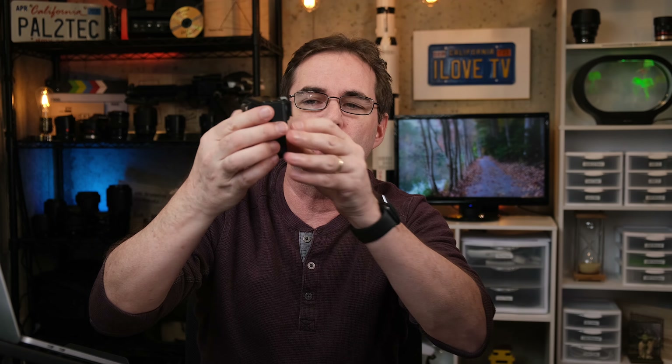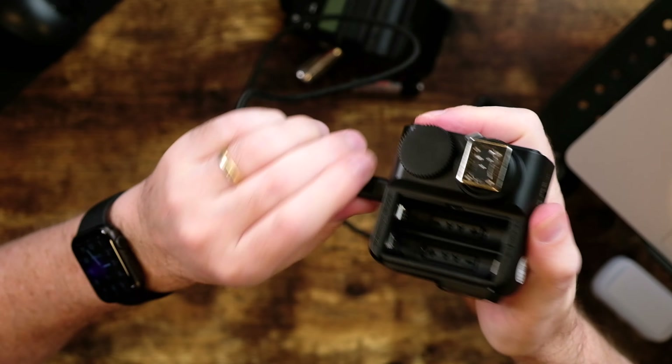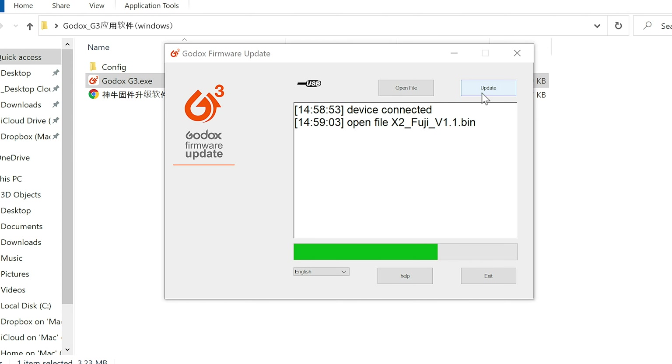This absolutely sucks for Mac users, because to get around this you only have a few options. If you happen to have a PC laying around, great — use that, get the Windows version, and you're good to go. There is some command line workarounds you can do, but I would not try them — it's a lot more hassle than it's worth. For this demo today, I'm gonna update the X2T, but the procedures I'll show you will work on all Godox products.